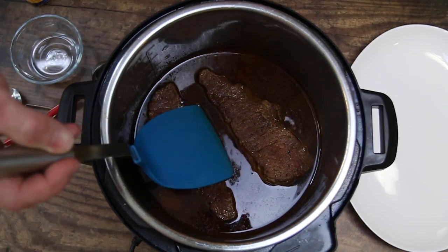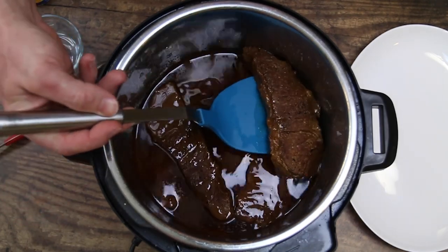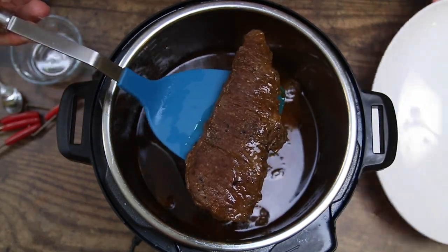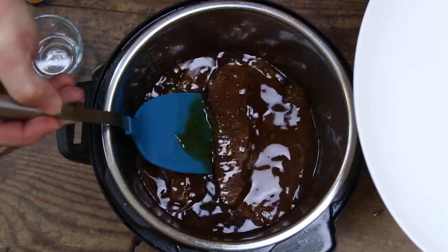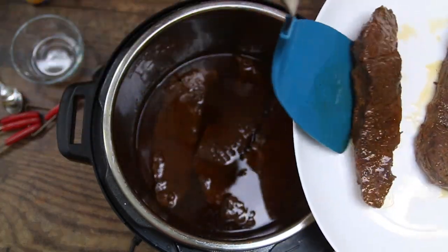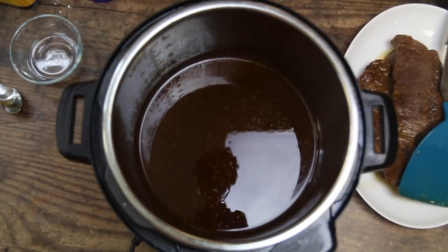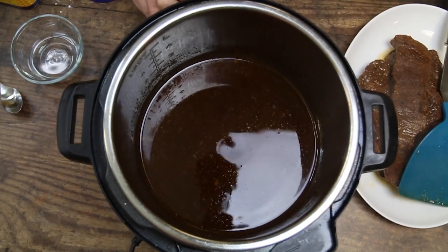We let the pressure come down naturally for 10 minutes and then did a quick release. I'm going to remove these ribs carefully so as not to break them, because they are very tender now. You can see they're starting to break — I want to try to keep them intact. Now we're going to set our Instant Pot to the sauté setting.